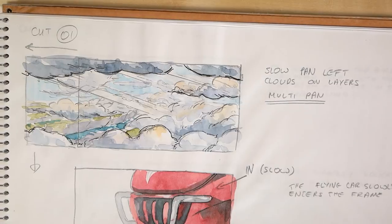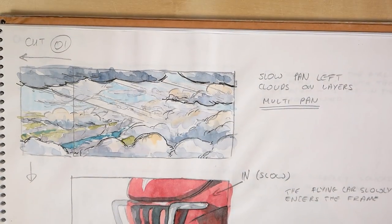I usually use quite a huge sketchbook. This one is made by Maruman and it says that it's super large, SL size, about 2xA4 I guess.